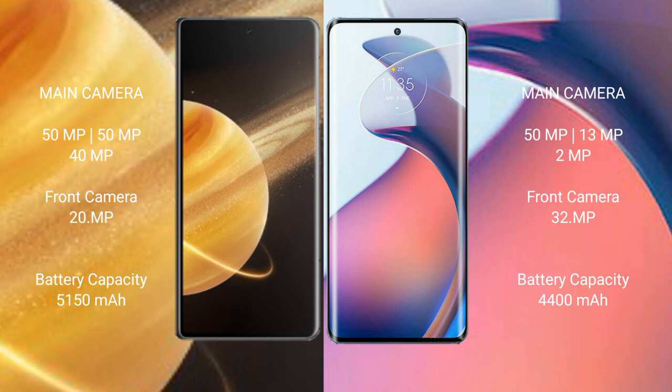Honor Magic V3 has a 5150mAh battery with 66W fast charging support. Motorola Moto S30 Pro has a 4400mAh battery with 68W fast charging support.